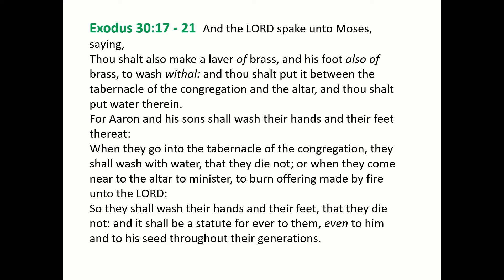When they go into the tabernacle of the congregation, they shall wash with water, that they die not. Or when they come near to the altar to minister, to burn offerings made by fire unto the Lord. So they shall wash their hands and their feet, that they die not, and it shall be a statute for ever to them, even to him and to his seed throughout their generations.